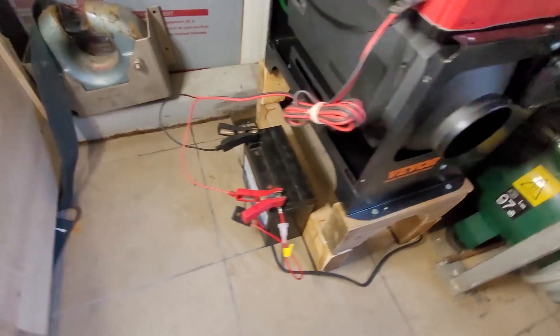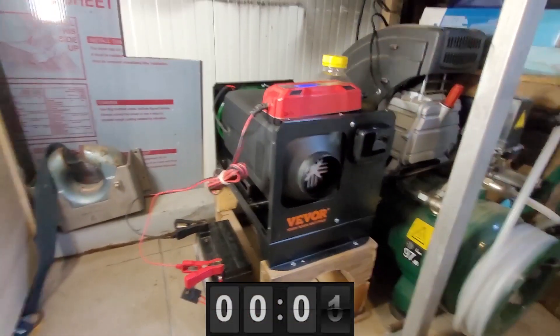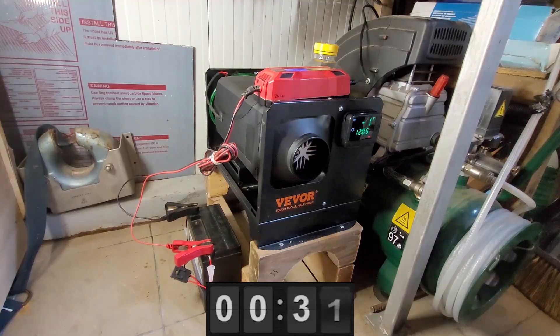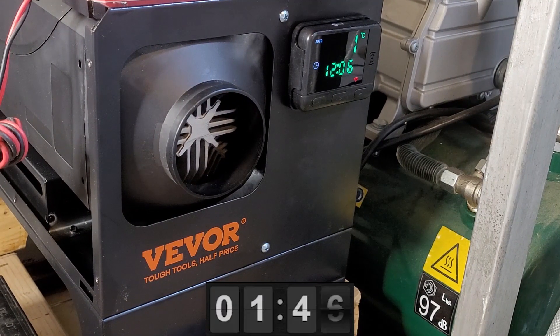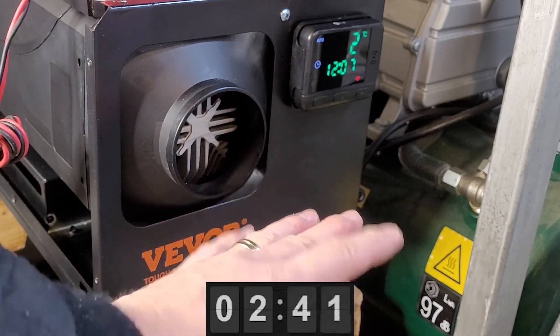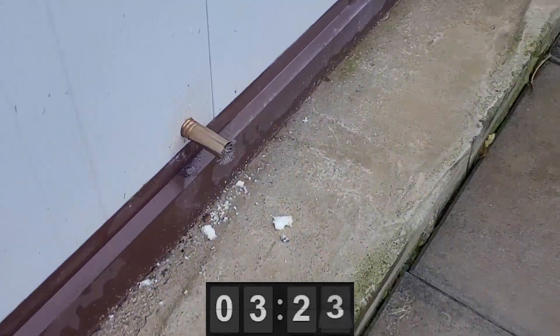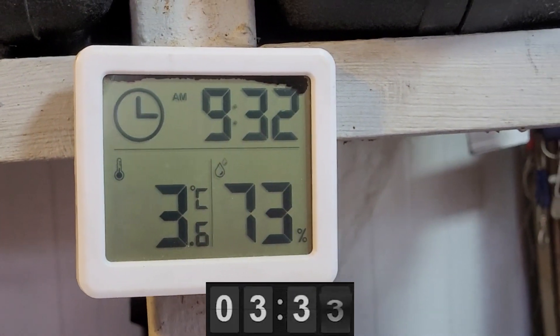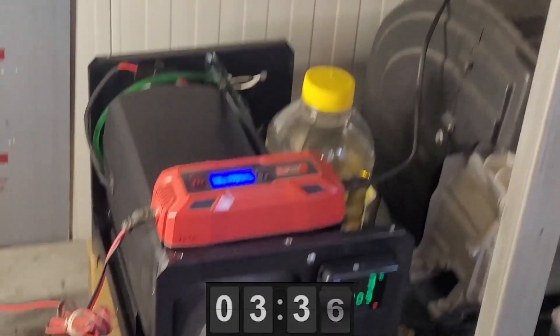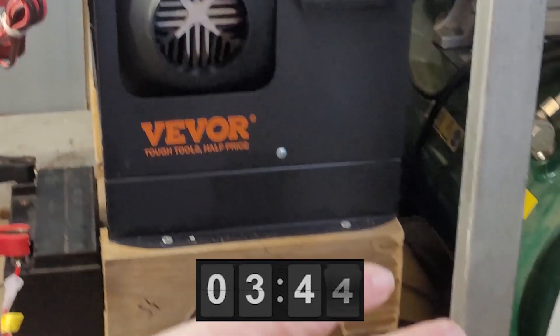Now everything is connected. I connected the battery and a small charger just to have a small backup, and let's start it. It's cold air — not warm yet. Three degrees inside my shed. The air is getting warmer.